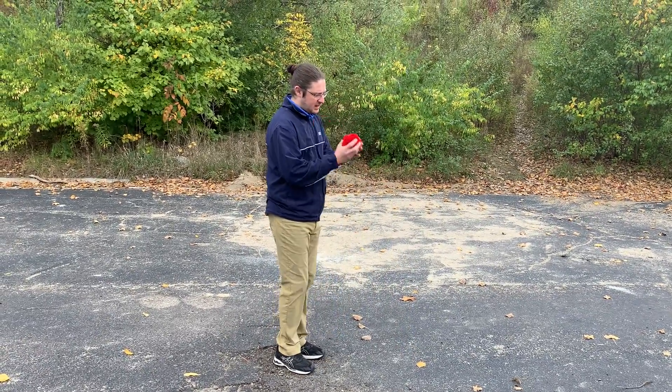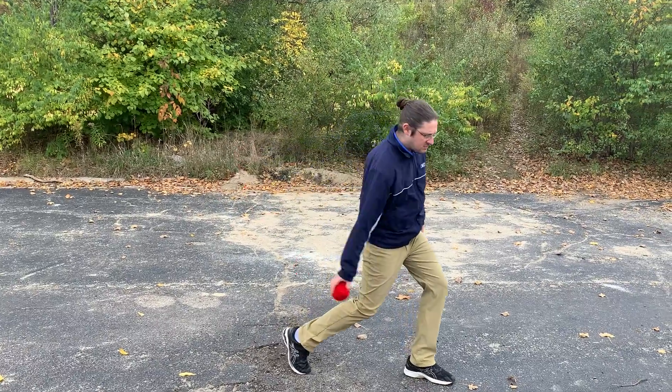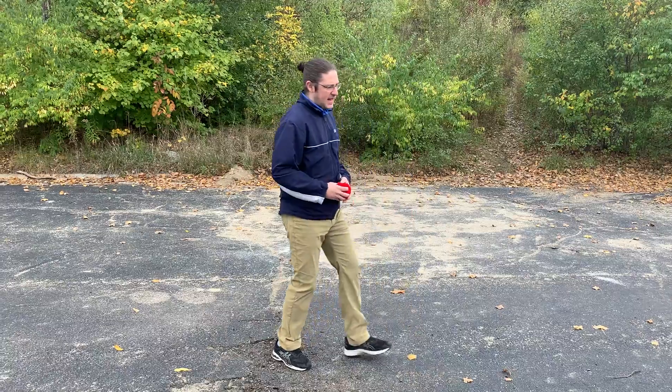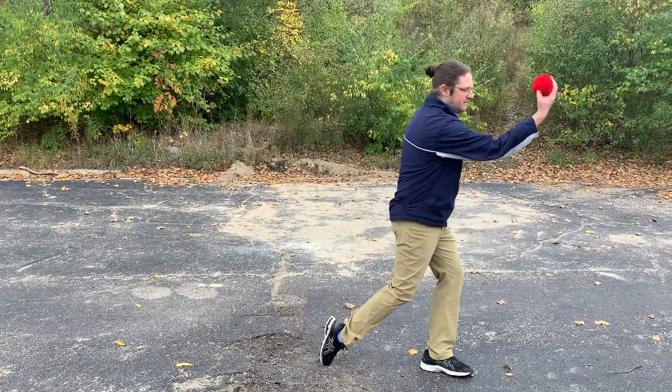So I face the target, step, and then my arm swings through and I'm gonna let go of the ball out in front, and then the last part is a follow-through.